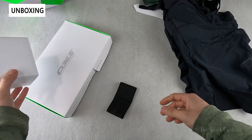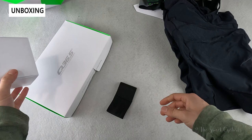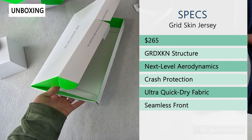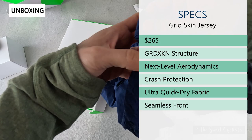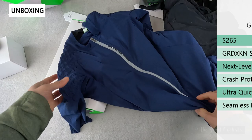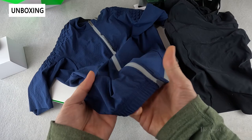The other product we have here is the jersey, which is $265 - still pricey but a really nice design. It again has the grid skin structure, with the triangular material on the corners. You can see on the underside it's a really unique looking material, placed right on the shoulder area, so if you were to fall you can lean onto this and prevent road rash - and it also has aerodynamic benefits. These are highly technical, with material not something you normally see with jerseys.